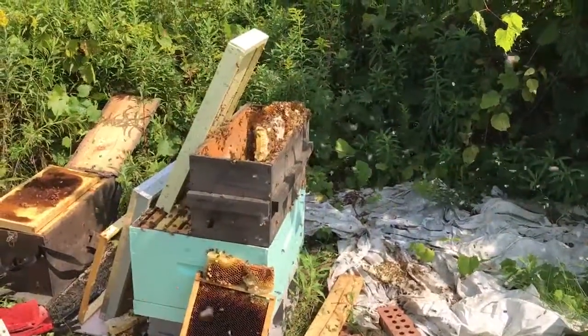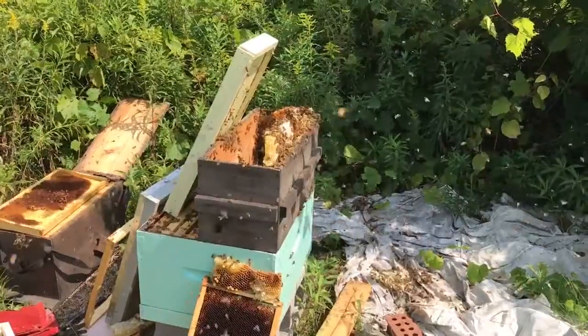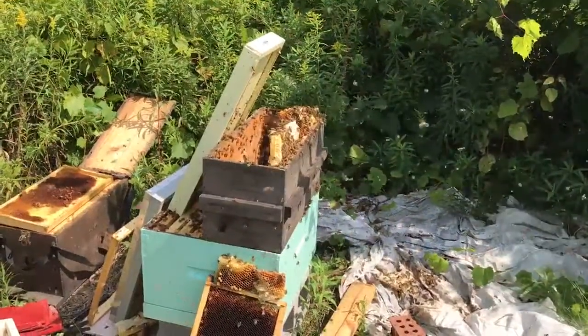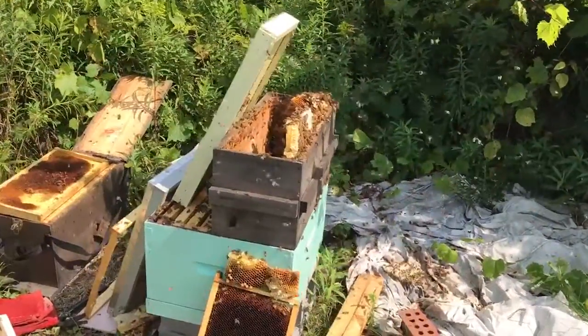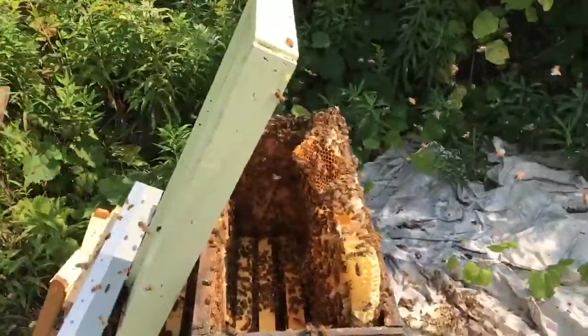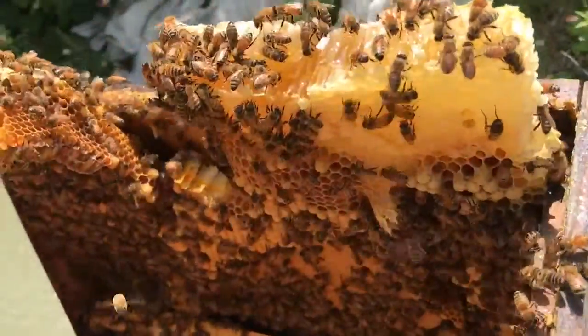Part two of how not to be a beekeeper. So I broke down the hive and when I got to the bottom, one entire deep frame was missing. And like I expected, this goes through.